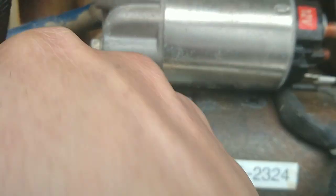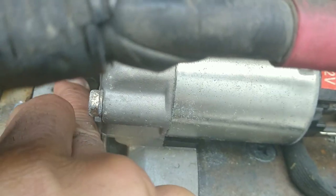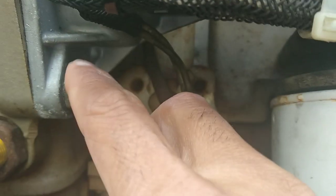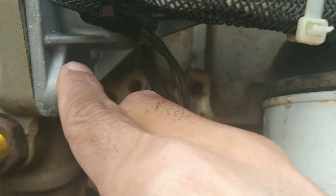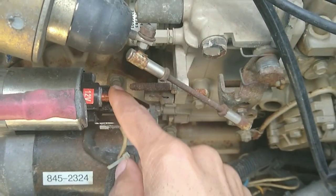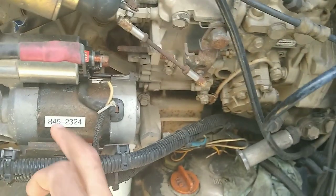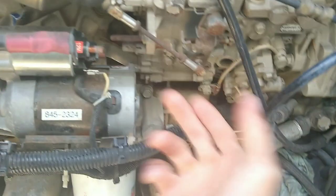You got two bolts — a bolt right there and a bolt right there. I already loosened them up before I decided to make a video. And then you got a bolt down at the bottom. Those are 17 millimeter bolts. That bolt right there is a half inch and the battery bolt is a 9/16. So basically that's all you need to take the starter off — remove those two bolts and it comes right out.